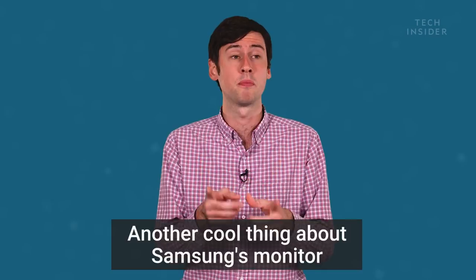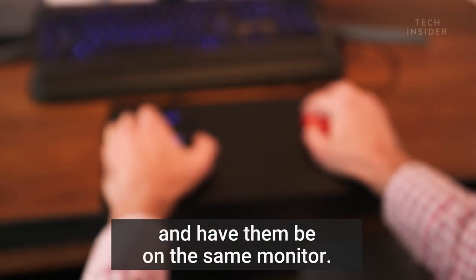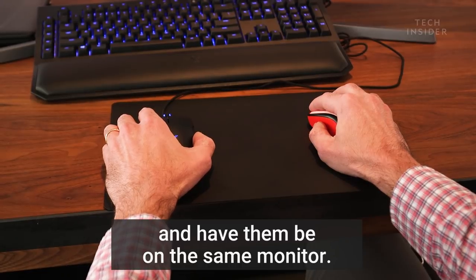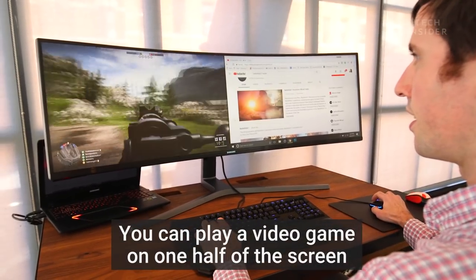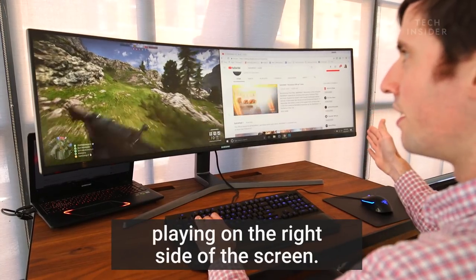Another cool thing about Samsung's monitor is that you can hook up two different computers to it and have them on the same monitor. You can play a video game on one half of the screen and then have a YouTube video playing on the right side of the screen.